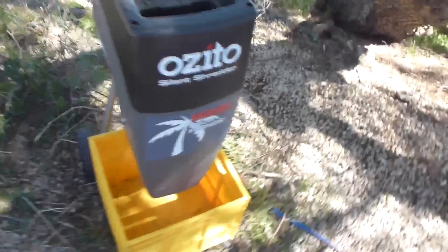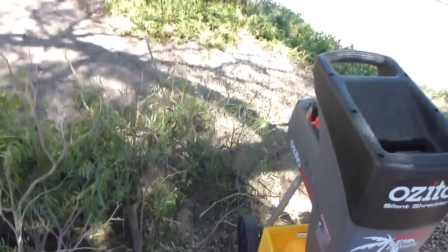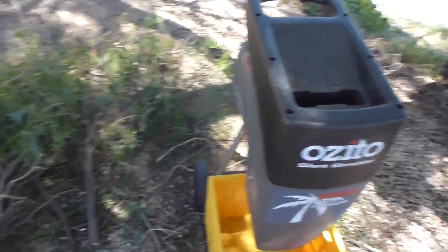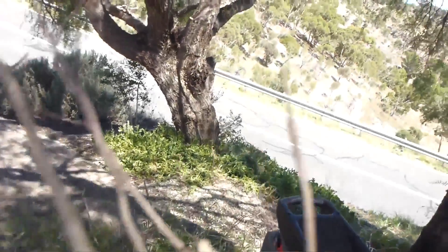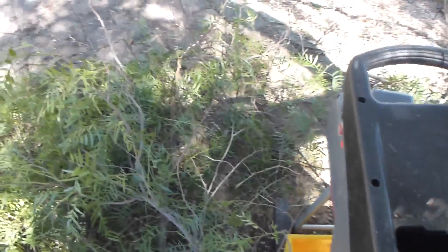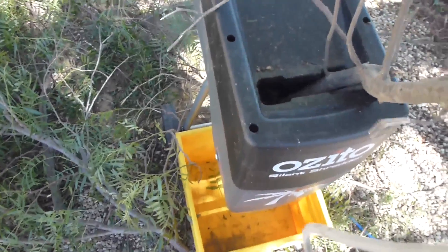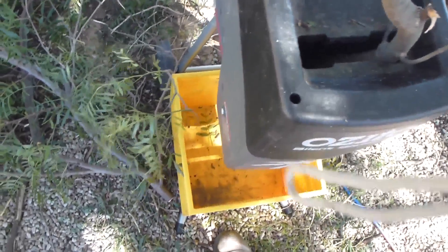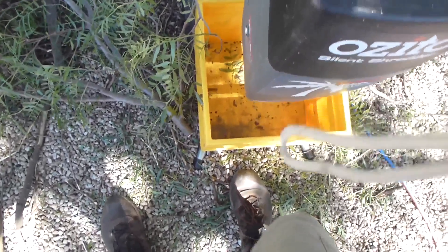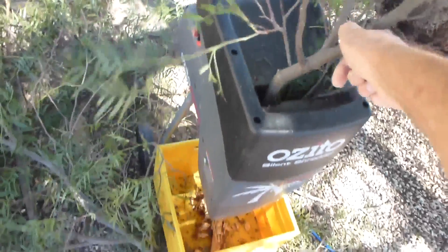They say it's a silent shredder. I guess Mr. Ozito doesn't have to be too exact about that. You'll want to see how it works — it works very well. Here we go — I'm trying to hold the camera. Sorry about the quality of the footage.